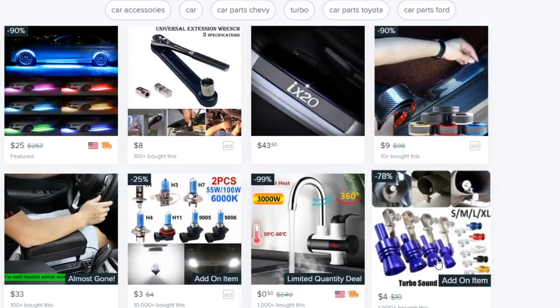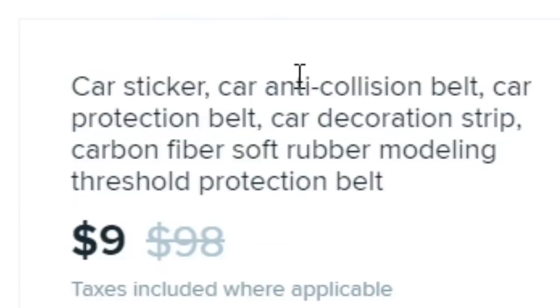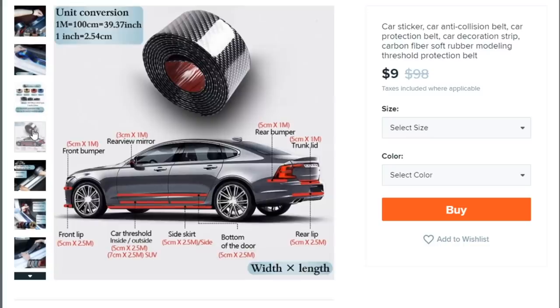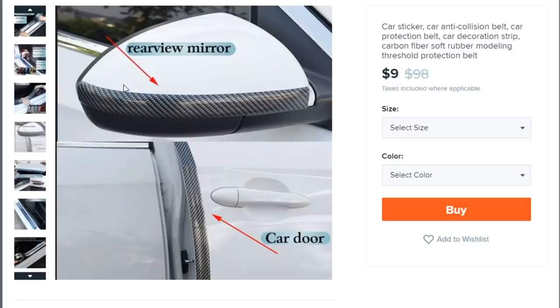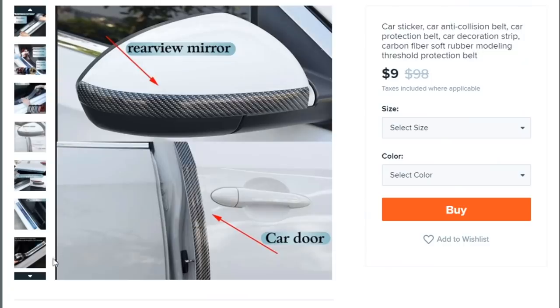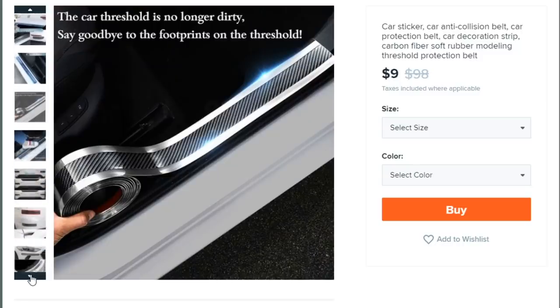Let's type in 'car accessories' — I don't want to install anything that's going to permanently damage my Supra. This looks kind of cool — it's called 'Car Anti-Collision Belt, Car Protection Belt, Car Decoration Strip, Carbon Fiber Rubber Molding Threshold Protection.' What the hell is that? It looks like carbon fiber wrap but in a sticker — actually, it looks like duct tape dressed as carbon fiber. It's probably meant to protect your paint from door dings at the grocery store. It's nine dollars and 90% off.